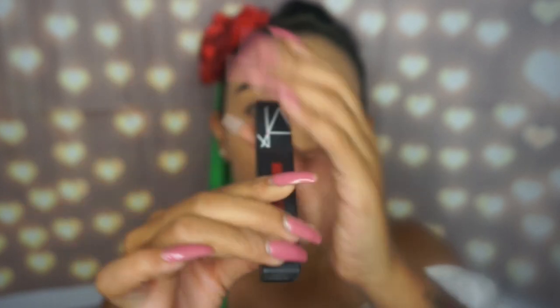Since my lipstick looks a little funny because the other side isn't done, I'm going to do that first. I'm going to be using my NARS lipstick – it's bright red and it does not come off. It's called Don't Stop. It's liquid and also matte, so it's really good.